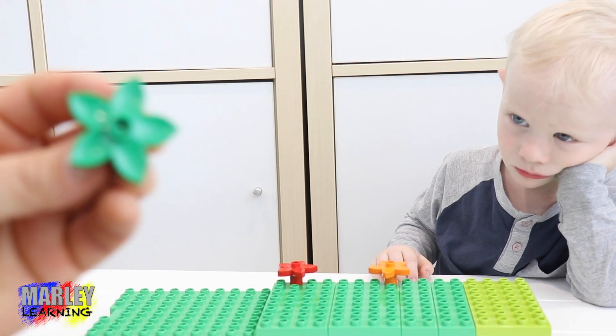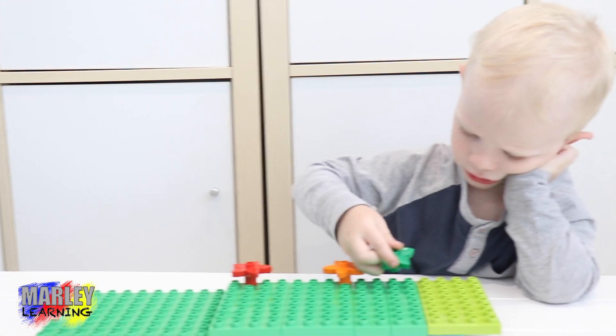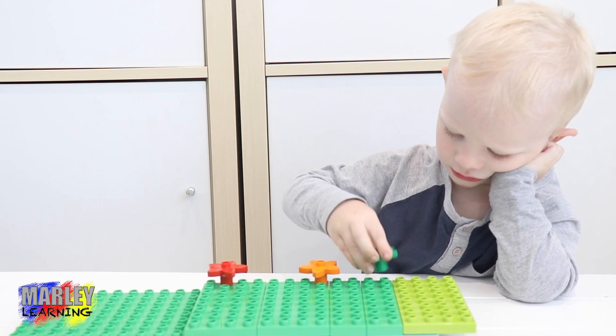Here's our next flower. Green. It's a green flower. Where are you going to put the green flower in your garden? In there. Good job. You're going to put it there? What a good spot.